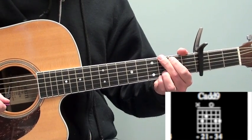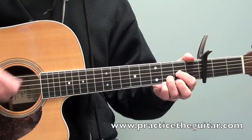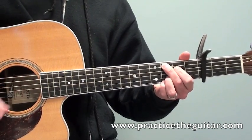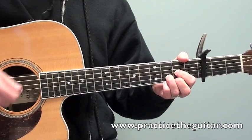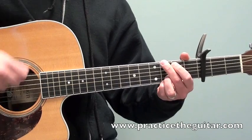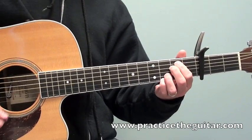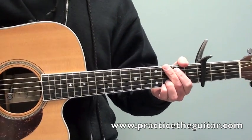So the whole progression together would look like this. Let me slow that down a little bit more.